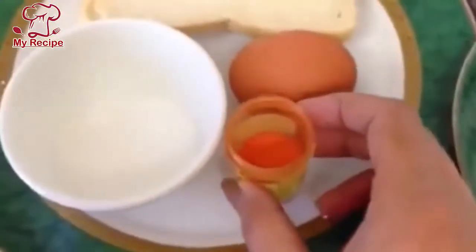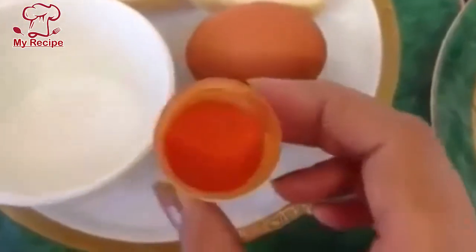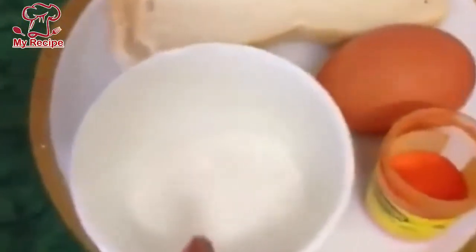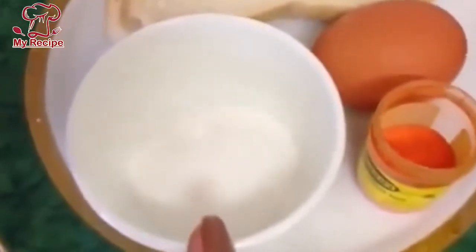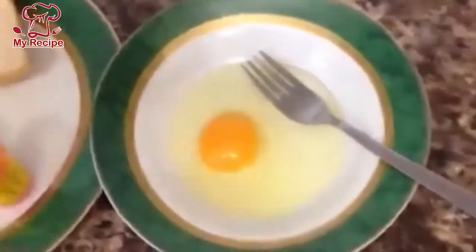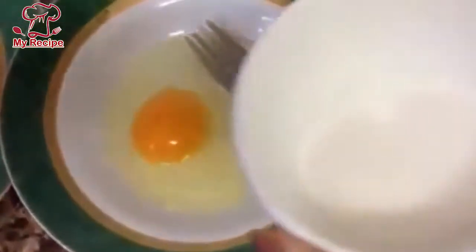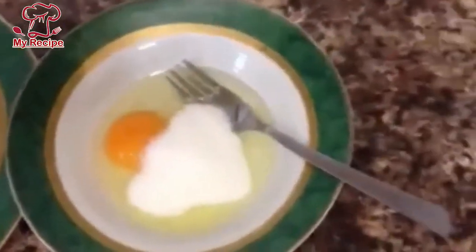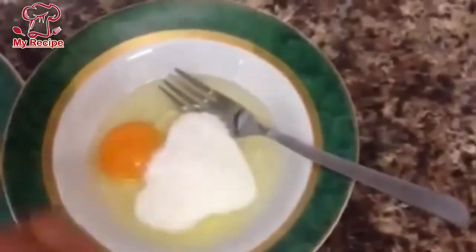I have a little orange colour. I will add 4 teaspoons. First of all, add a plate and add this egg. I will add this to my plate, I will add 4 teaspoons of sugar, and I will add a little food colour.